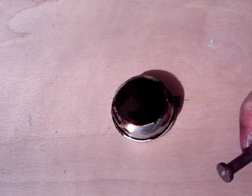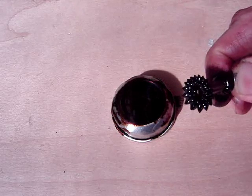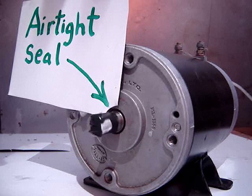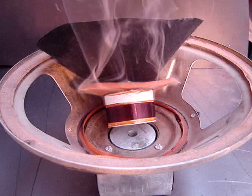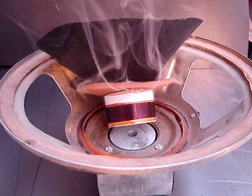Ferrofluid is a slippery oil that sticks to strong magnets. It can form an amazing airtight seal around a spinning motor shaft. Ferrofluid is also used to cool down the overheated wires that move inside a loudspeaker.